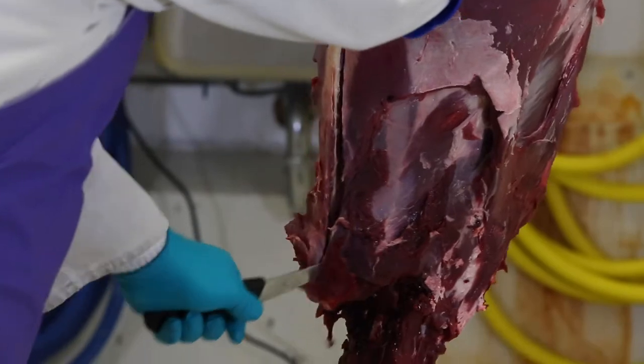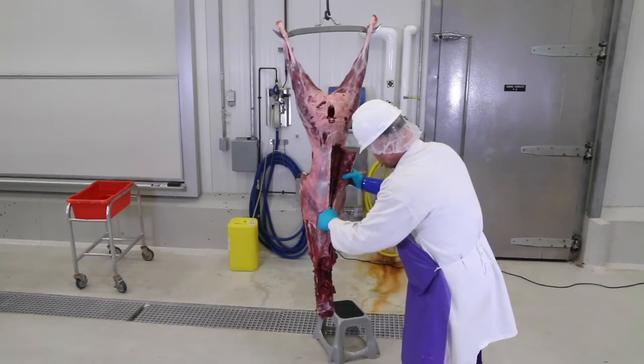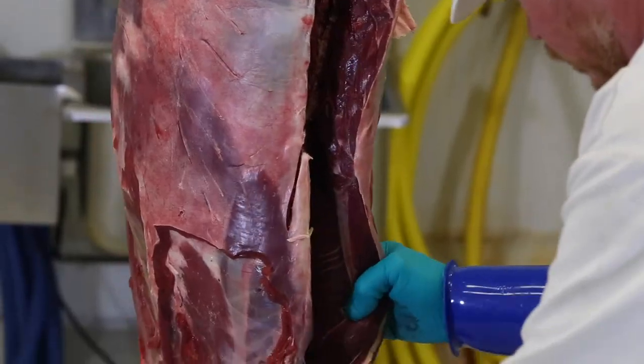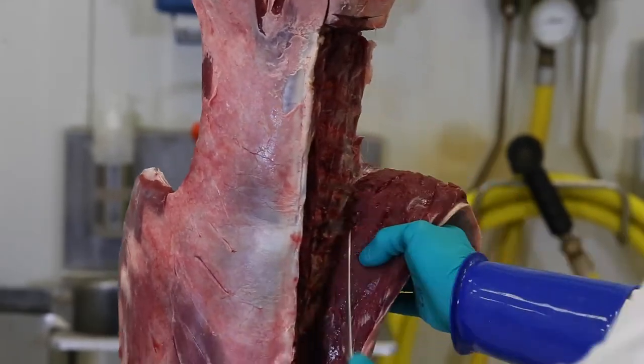If you haven't already, remove both front shoulders to allow better access to the upper portions. Then carefully begin cutting away the loin from the vertebrae by the hip bone, slowly working your way down to the section of the loin above the rib cage, and then onto that portion along the neck.